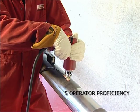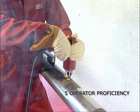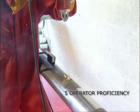Five: operator — the operator must be trained and hold the brazing gun very still for the duration of the braze, which should be approximately two seconds.